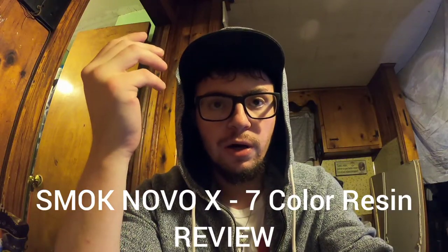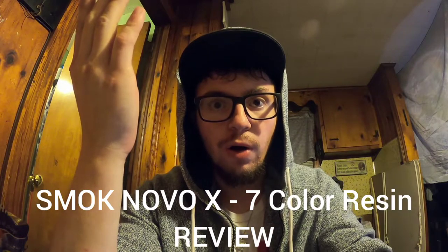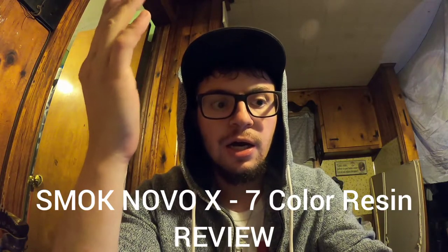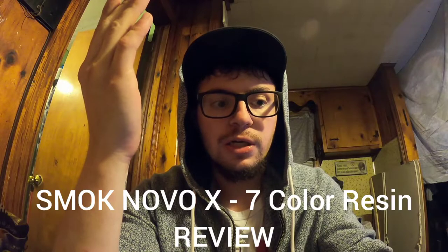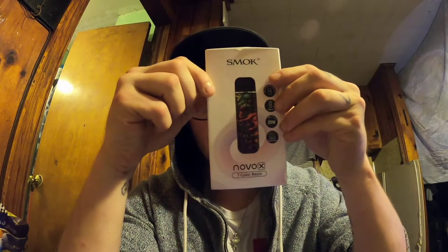Hey guys, what's up? It's your boy Mike here. In this video, I'm going to be reviewing briefly and breaking down the new product that I just got — the Smok Novo X 7 color resin design, as you can see right here.